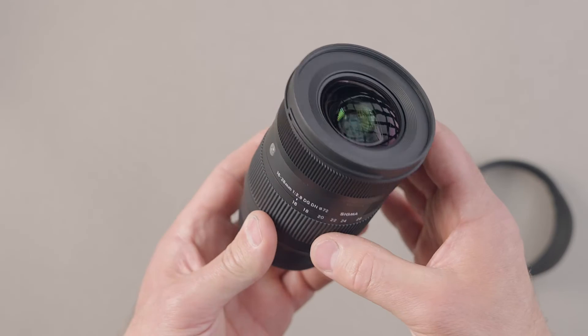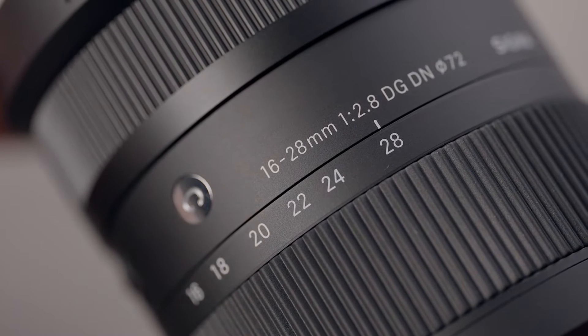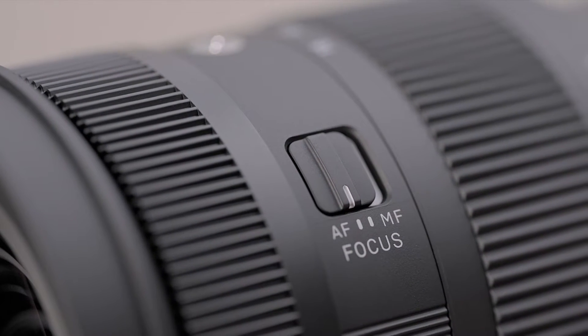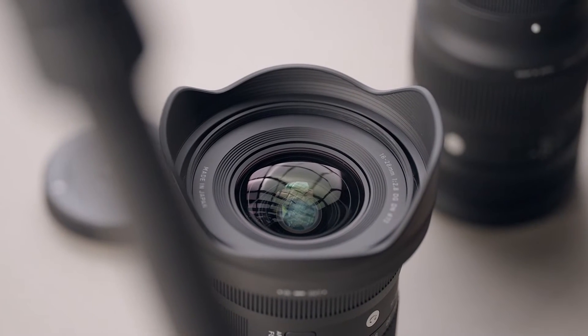The body of the lens is made with a polymer called Thermally Stable Composite or TSC, which has a similar thermal expansion rate to aluminium. This means that the plastic exterior and the metal interior parts of the lens behave uniformly as temperatures change.